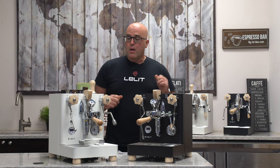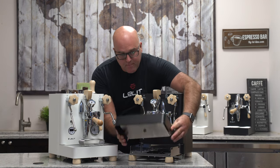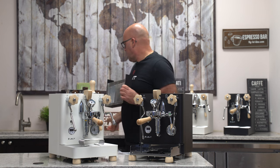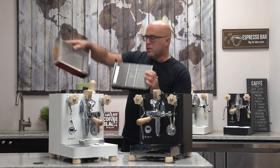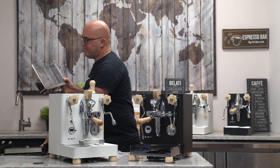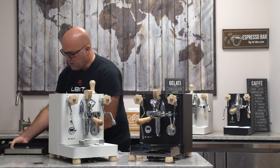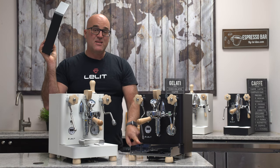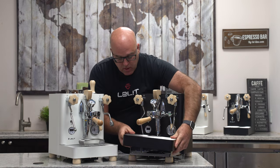Another noticeable difference is the drip tray. The grill is a little different from the one that comes with the stainless version. The grate on top gives you a little more working space — sometimes you get liquid run-off, and many manufacturers are going this route. You can still drain it down here. The rubber mounts to lessen vibration are now made in black instead of brown. There's also a backflush disc holder in there.